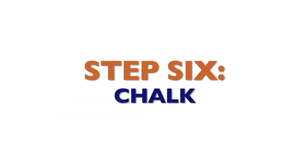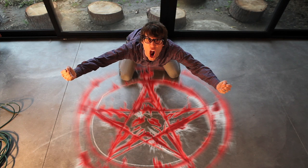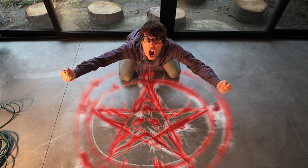Step 6: Chalk. Ants don't like crossing lines of chalk. For best results, draw a pentagram to summon the demons of hell to aid in your conquest of these vile creatures.